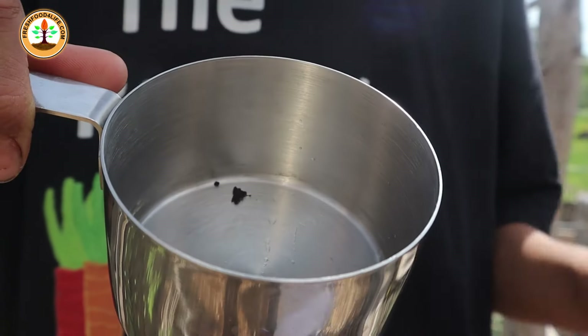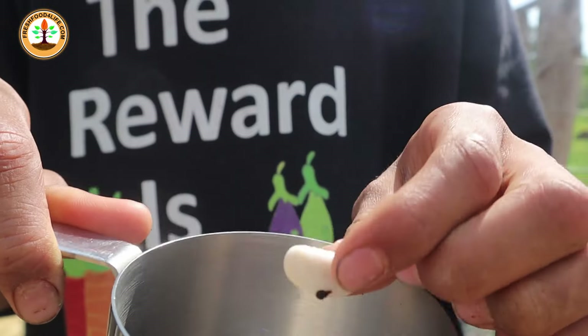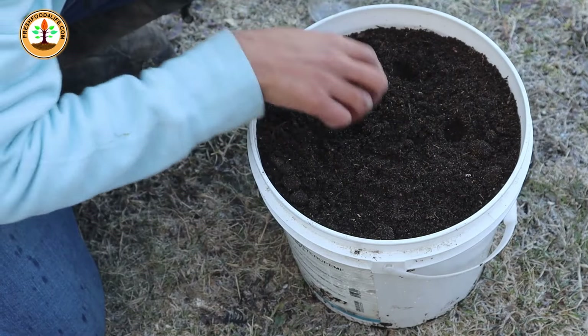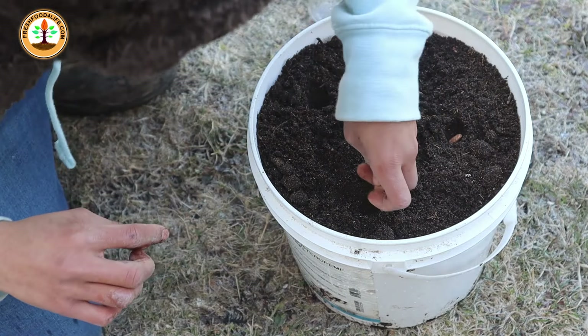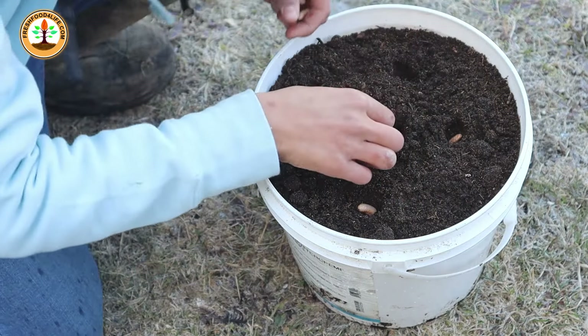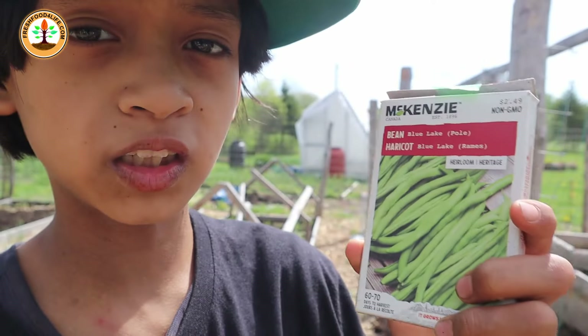Then you can plant them into seedling cell trays or direct sow them into the ground. If you're going to plant beans in a container or don't want to grow them up a trellis, it's important that you choose the variety that says bush bean on it. Otherwise, you're going to end up choosing the wrong type of bean.